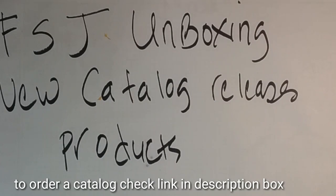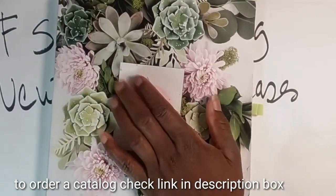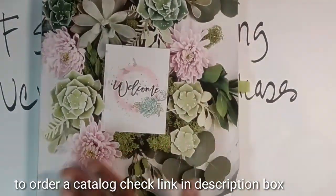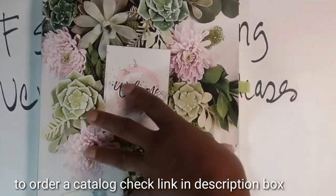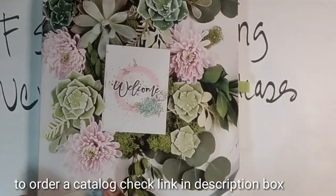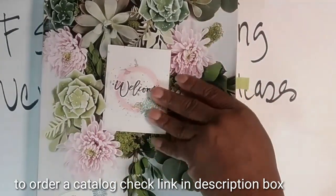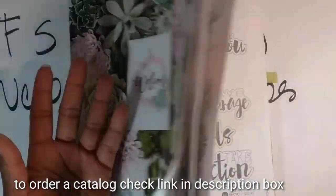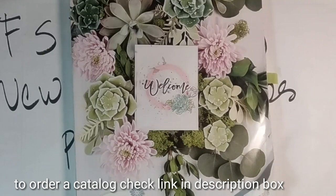This is Felicia with Bible Scraps and your Fun Stampers Journey coach. This video is going to be full of excitement because I got my order in of our newest latest products from our freshly debuted catalog, which debuted on July the 1st. This is my first unboxing video ever and let me tell you it's super fun. I've already seen all the wonderful beautiful new products you could pick up in our catalog and you are going to love it.